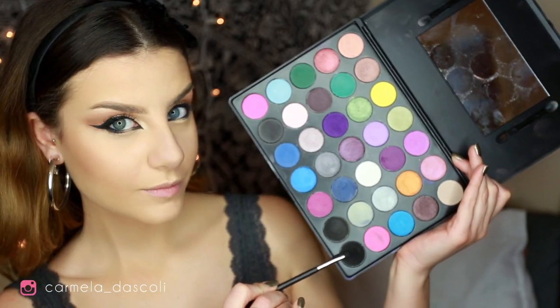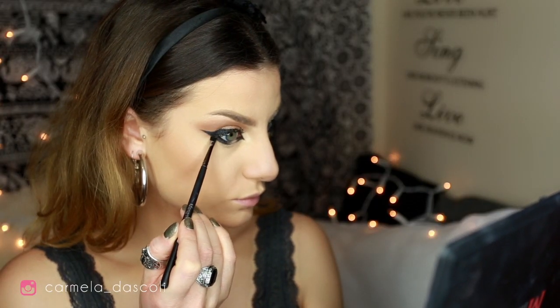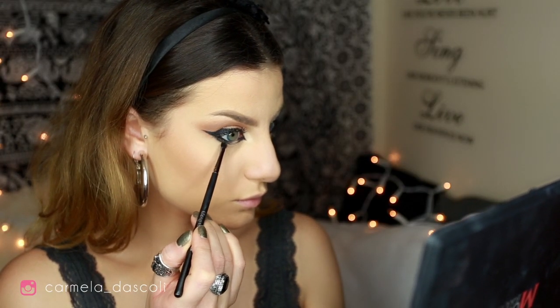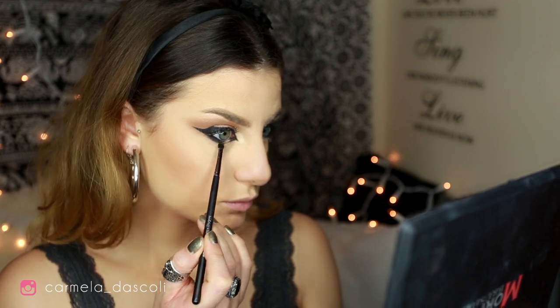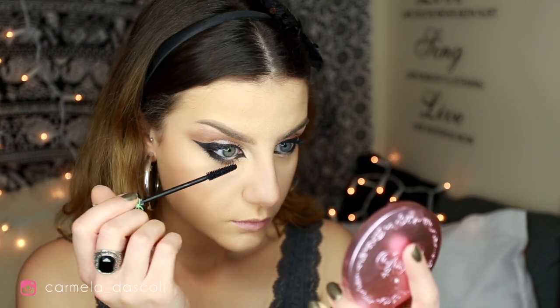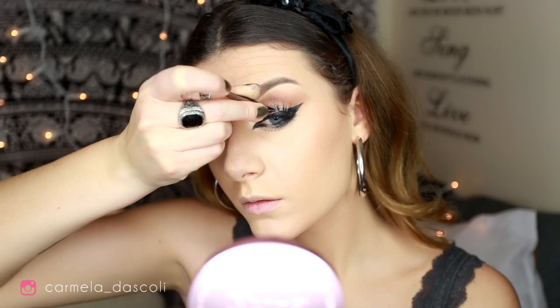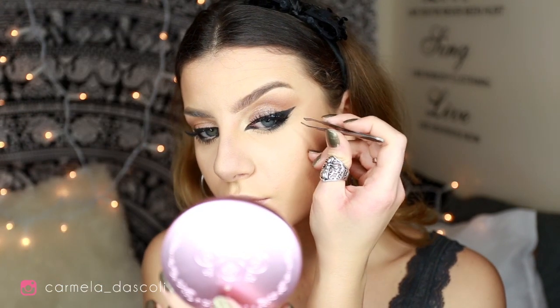Now with a black eyeshadow from my Morphe 35s palette, I'm going to smudge my eyeliner along my lower lash line — any black eyeshadow will do the job. Then time for mascara on my lower lashes with the false lash mascara by Essence. For falsies I want to use the Demi Wispies in Black by Ardell.